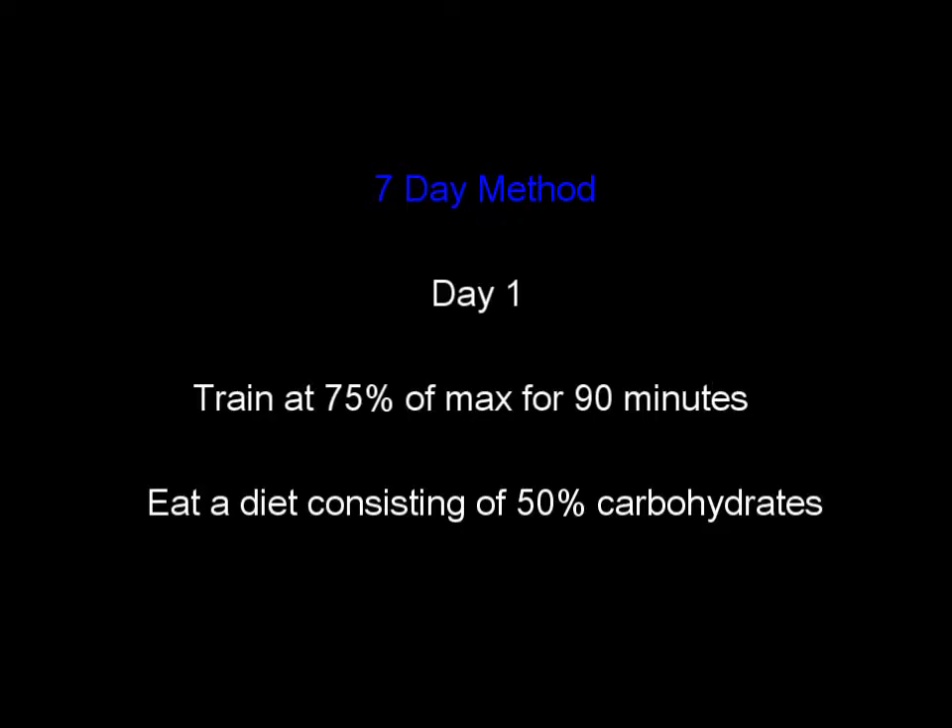A common example is a seven-day method. On day one you train at 75 percent of your max for 90 minutes and then eat a diet upwards of 50 percent carbs. On days two and three you stay at the same intensity of 75 percent of your max but cut the duration down to 40 minutes, still eating 50 percent carbs in your diet.